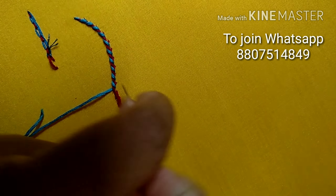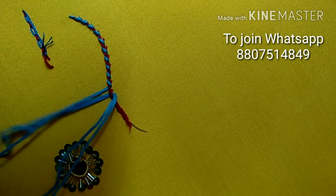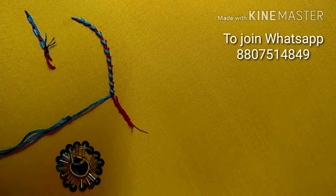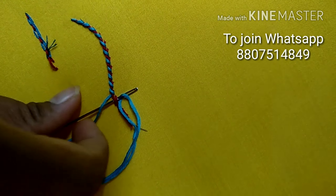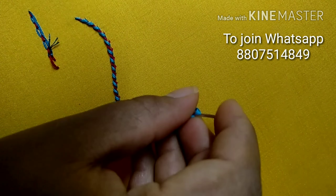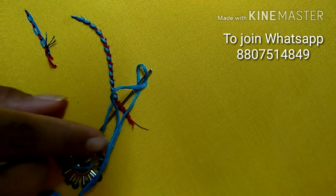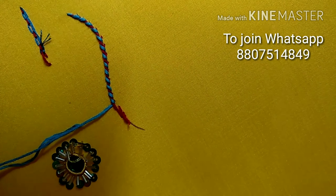You can get a normal cotton top and do embroidery of your own. I will give you many ideas on how to use these stitches for neck designs. So keep watching my videos — I will teach you many designs for all your dresses.